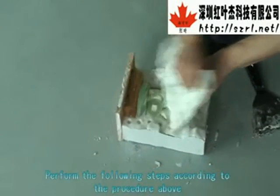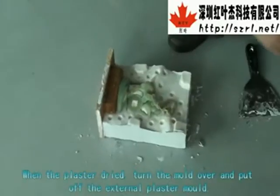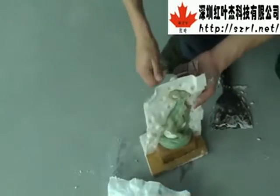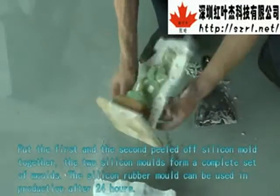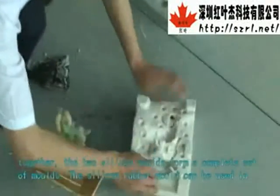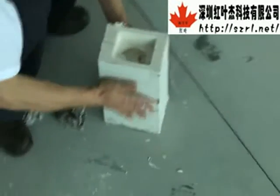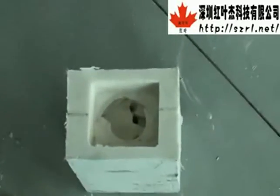Perform the following steps according to the procedure above. When the plaster is dried, turn the mold over and pull off the external plaster mold, then peel off the silicone rubber mold. Put the first and second peeled silicone molds together — the two silicone molds form a complete set. The silicone rubber mold can be used in production after 24 hours. Following the above procedure, you can make as many molds as you need.